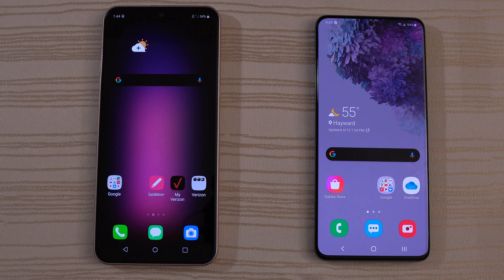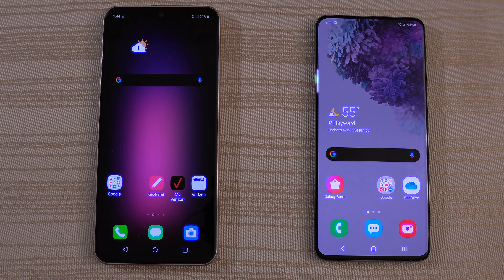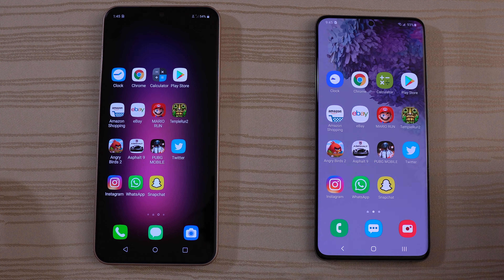I'm going to give the boot up win to the LG V60. Let's go ahead and swipe over — these are the apps I'm going to use for the speed test. Everything's been cleared out and caches have been cleared. So let's get started by tapping the phone app.